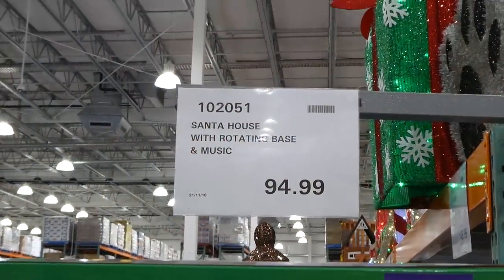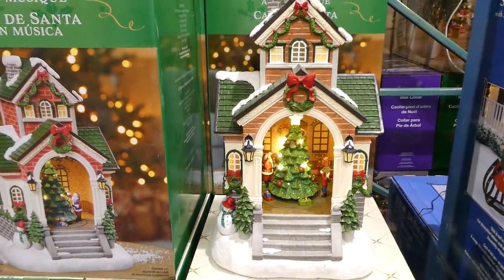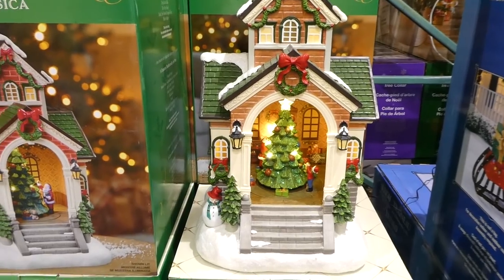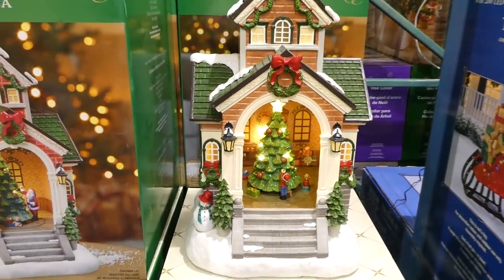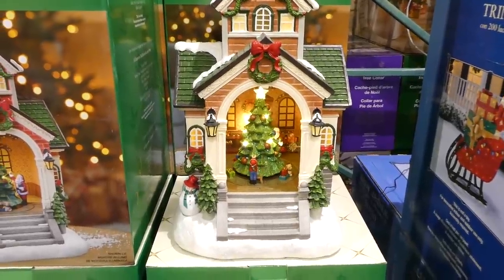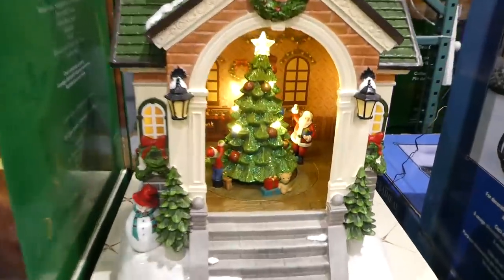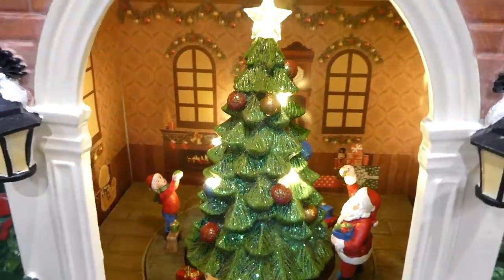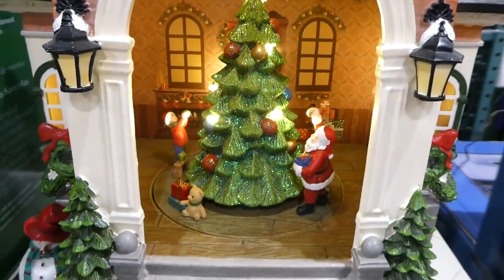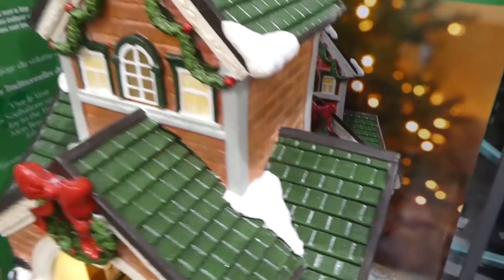They now have a Santa House with rotating base and music for $95. It plays the same eight holiday songs as the other decorations. Inside you can see that people rotate around the tree while the tree stays still — it's very pretty.